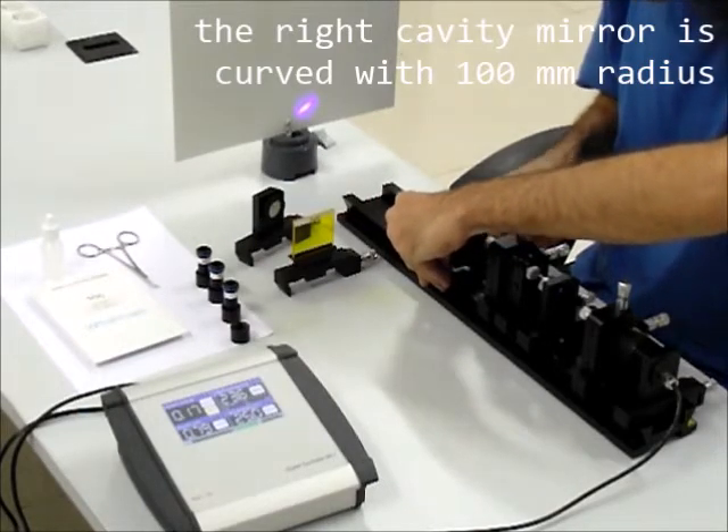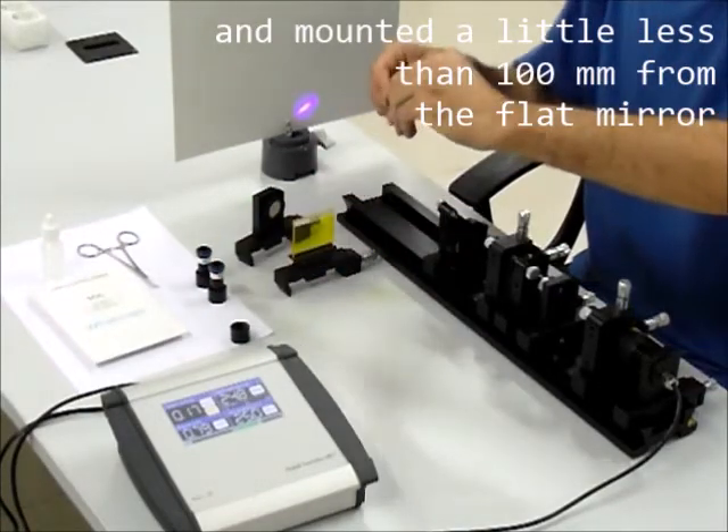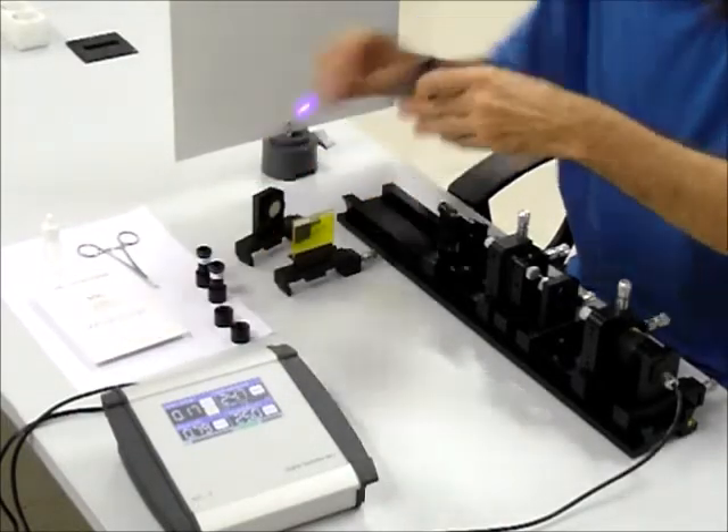The right cavity mirror is curved with a 100 mm radius and mounted a little less than 100 mm from the flat mirror to form a hemispherical cavity.